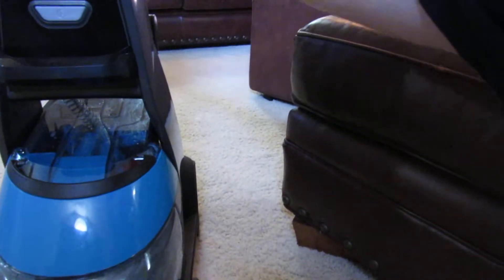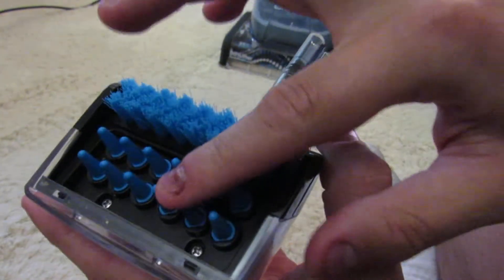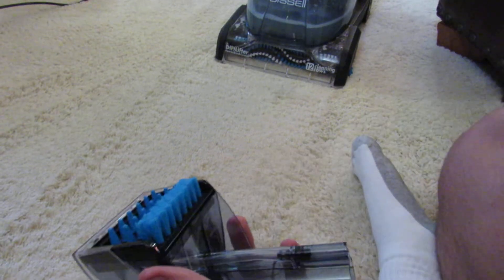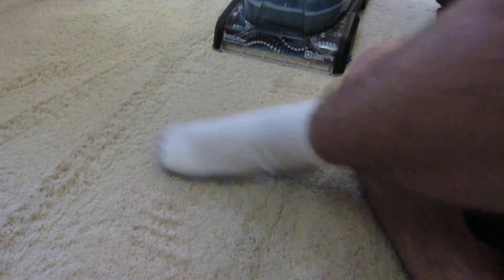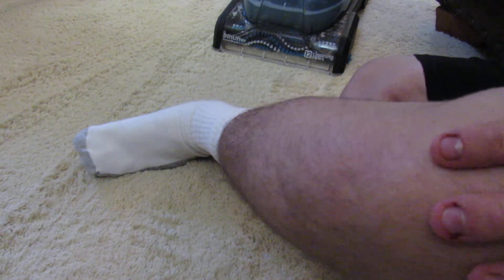If it reappears, I will use the Deep Reach Pet tool — this tool right here. Because it has these rubber fingers and it injects the solution down into the bottom of the carpet, and has this good suction to suck up all the nasty water down at the bottom.